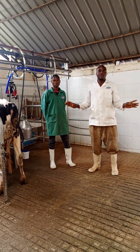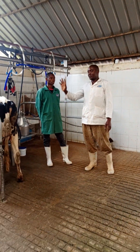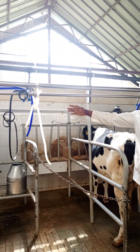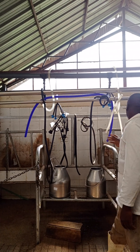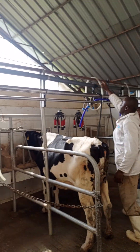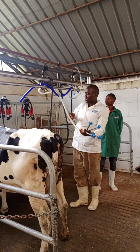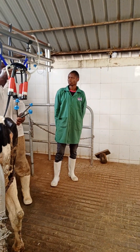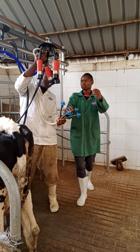After milking, you start the milk processing. The machine cleans itself — you take this part here and put it back inside the way it was. These are our fittings, this one also our fitting.